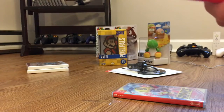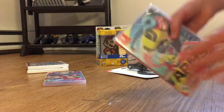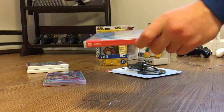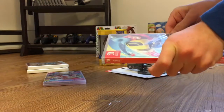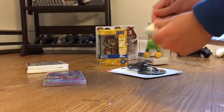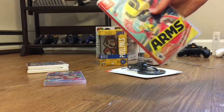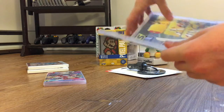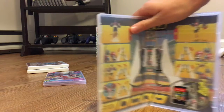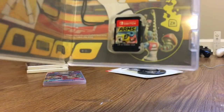I think I'm gonna have a lot of fun with this game, but now we have ARMS. Let's get this plastic wrap off here. So here's ARMS and here's another control guide inside of the case and then there is the cartridge.